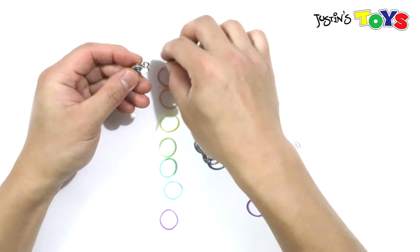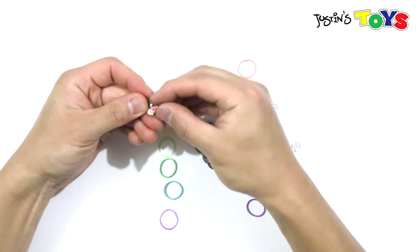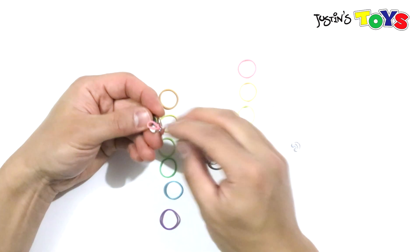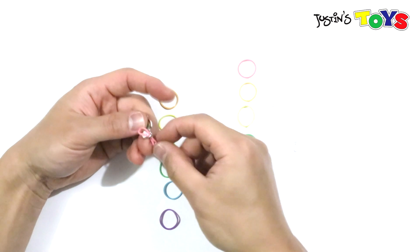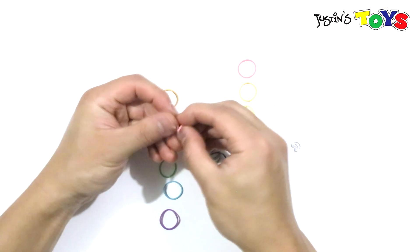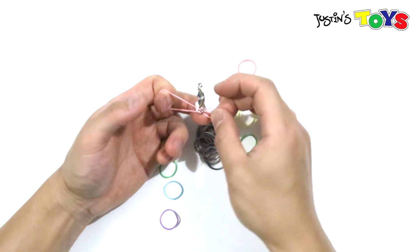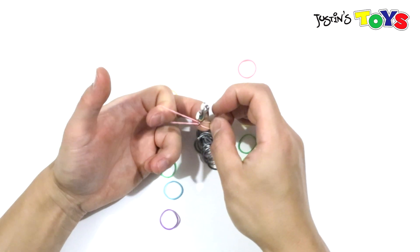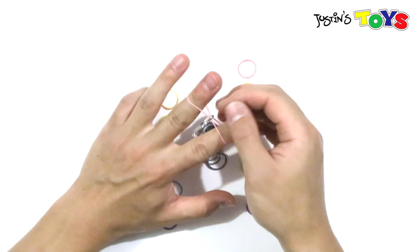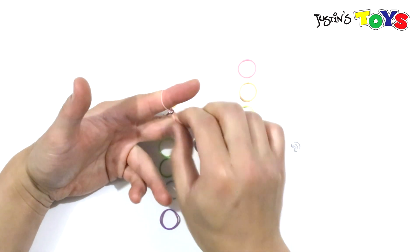I'll leave a formula for how many bands you're going to need in the description of this video. First thing you want to do is grab your first band, pinch it, and loop it into that hole on the side of the charm. Once it's through — this is the tricky part — you're going to want to put one end on your pointer or index finger and then the other end on your middle finger. You want to hold down on one end and then get this other end through that finger, just like so. Then get the other end through the middle finger. That's probably the hardest part. Once it's through, you want to pull down as much as you can.